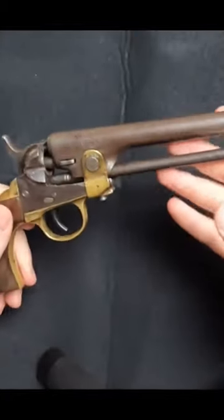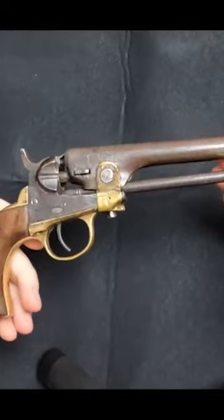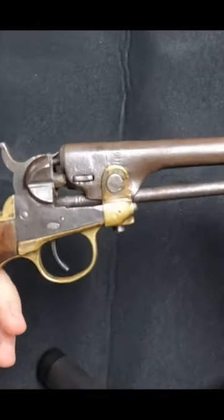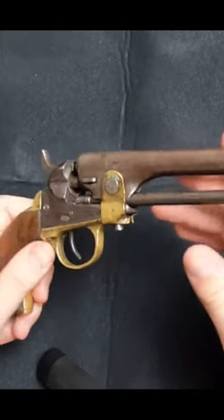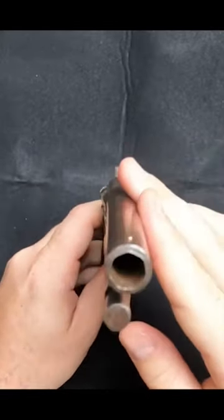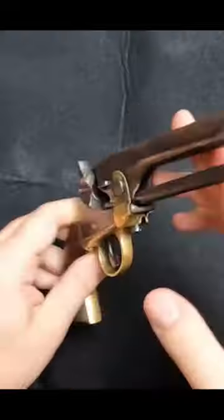This handgun started life as a Colt Model 1862 police revolver in 36 caliber. Loaded with loose black powder, topped with a bullet, and ignited with a percussion cap, this six-shot revolver was state-of-the-art when it was made in 1863.